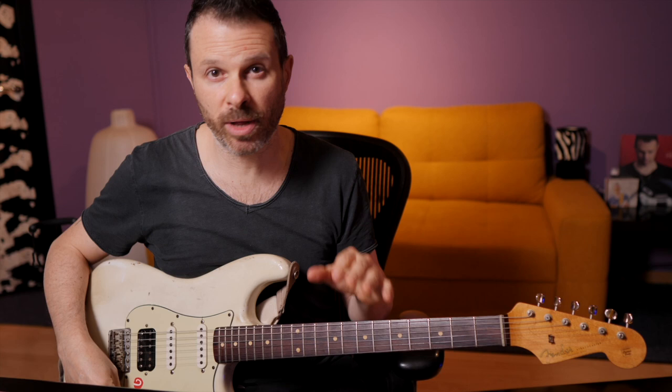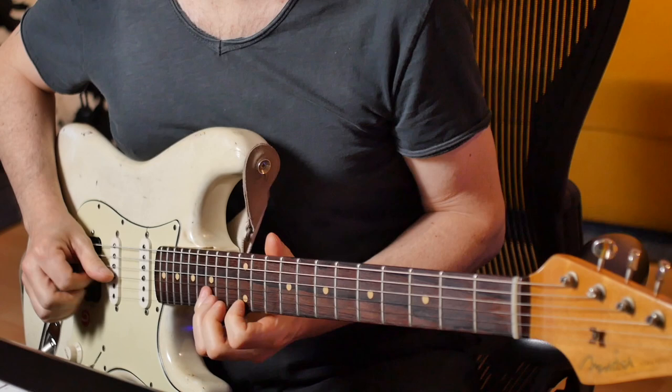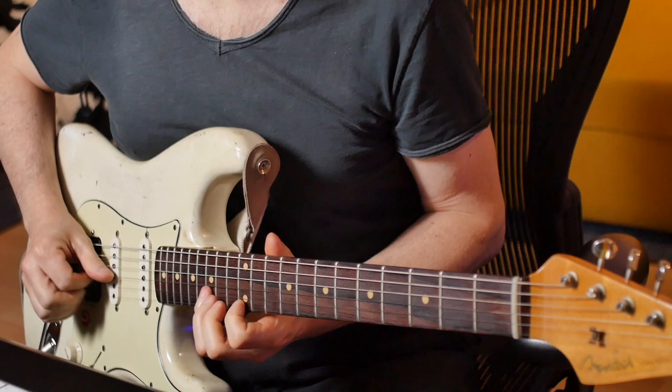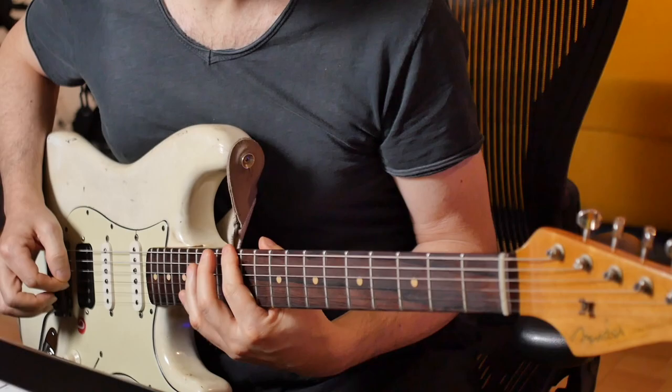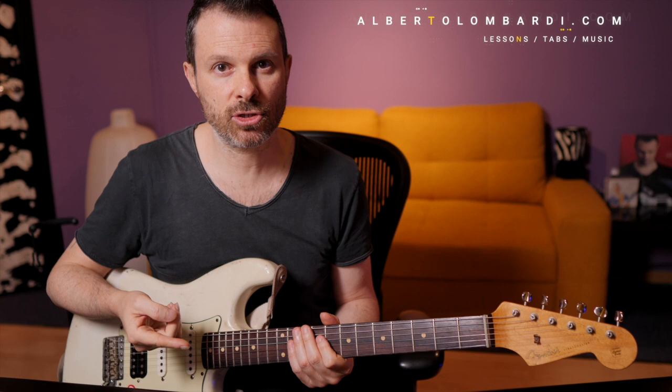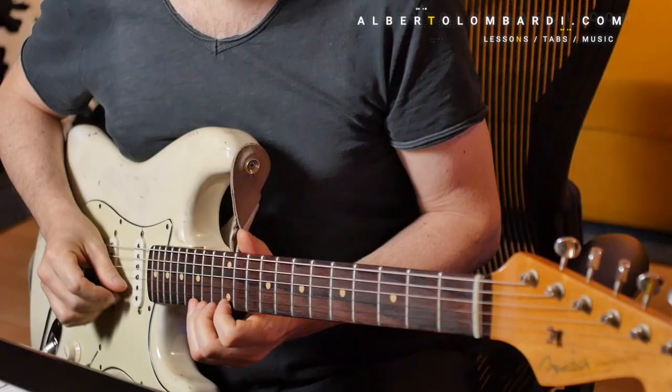Let's pick a major scale. A good starting point is a C major scale at the 12th fret. Start from the top. Now play the first note coming down, then play the next right away and bend it to reach the pitch of the first one.